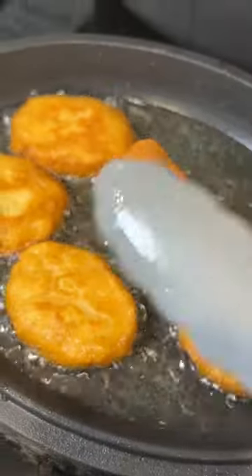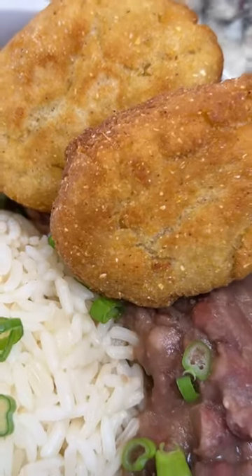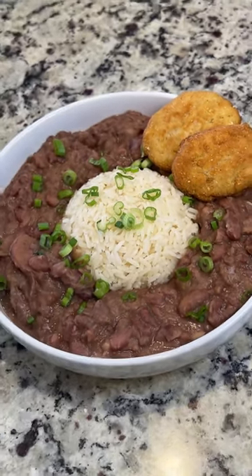Check out the color on this hot water cornbread! Baby, whether it's hot water cornbread, some whole cakes, or some hushpuppies, I'm team fried cornbread all the way. You just got the tea on how to make hot water cornbread.